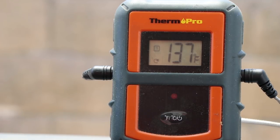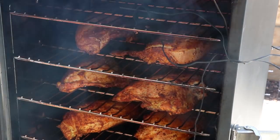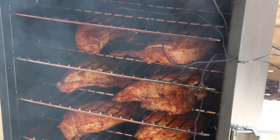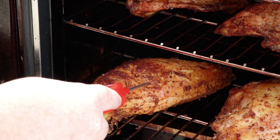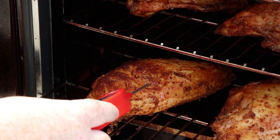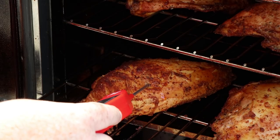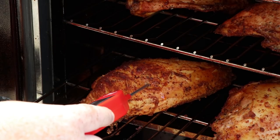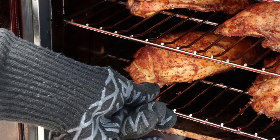We're an hour and a half in. The internal meat temperature is in the upper 130s — I think 137. Smoker temperature is about 247. Let's give these a check with the instant read. The internal probe on the ThermoPro is reading 138, and this one's reading 135, so we're really close across the board. Close it up, keep it cooking.